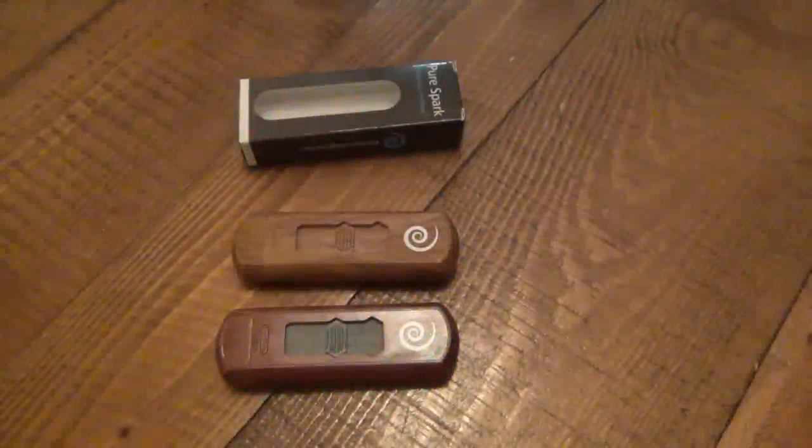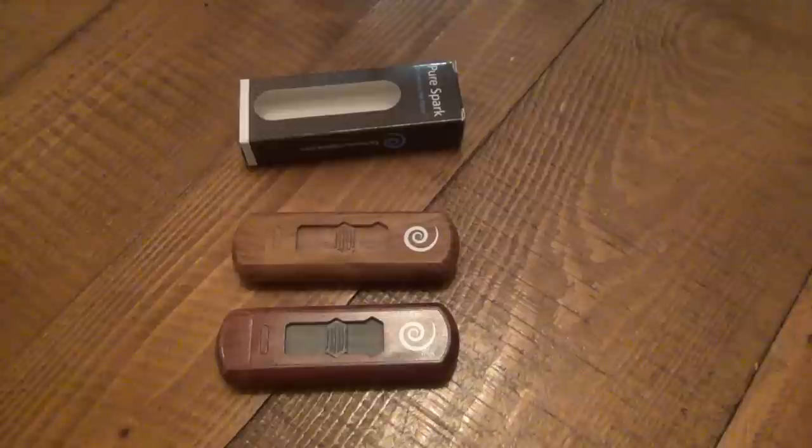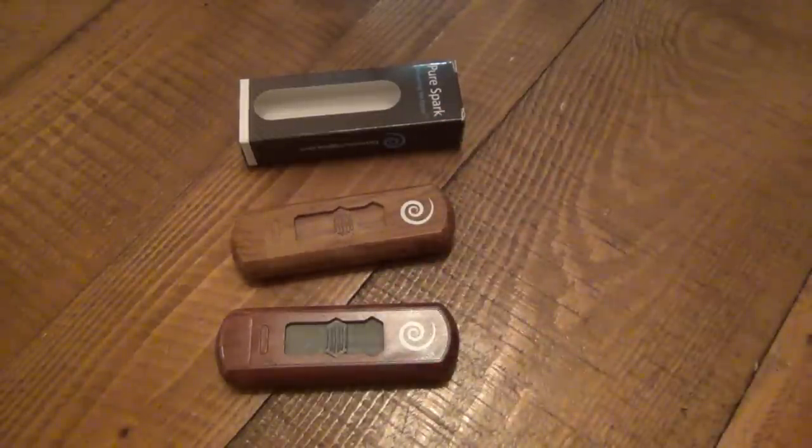Hey, what's going on guys? I want to do a review on these lighters. I think these things are awesome. These are Elementium lighters. You can find these at elementium.com. I'll put a link in the description box to them. These things are $10 a piece and they have a bunch of different designs.